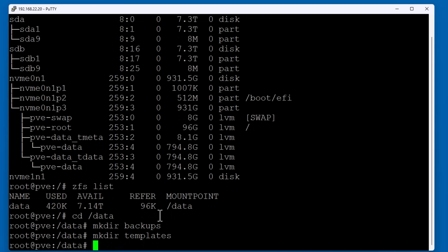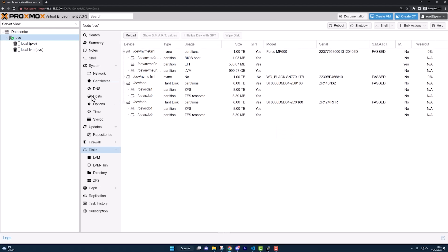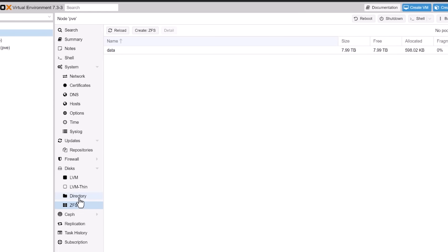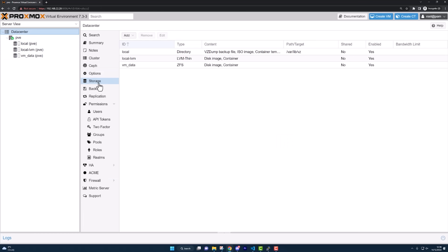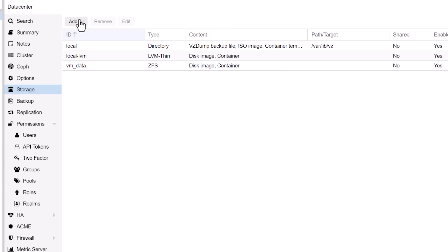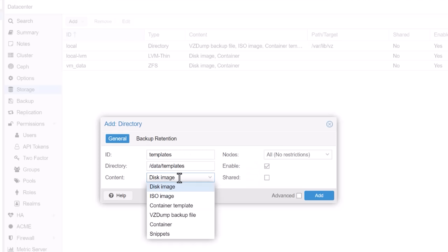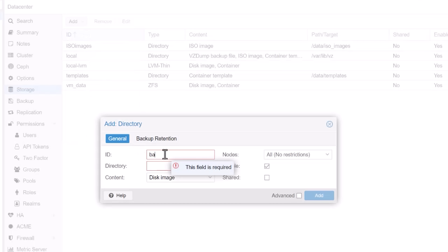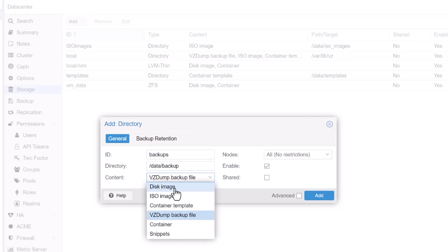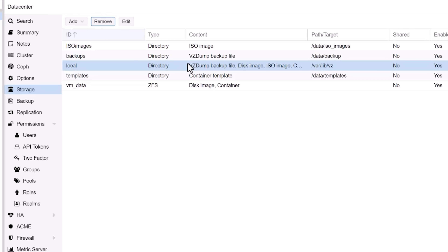I'm going to create a few directories in the /data mount point for Proxmox backups, templates, ISO images, and places to store my media and shared files. Next, we're going to use the Proxmox user interface to configure the other one terabyte hard disk to store our virtual machines on. This uses ZFS and will create a single disk storage pool using the whole one terabyte disk. Then we'll go to the data center storage area and tell Proxmox which disks to use for which things. I'm going to choose directory, put in the path to the directories I created on my fat hard disk ZFS pool, and tell Proxmox what to use each of them for — templates, ISO images, and backups. I also configured the VMData ZFS pool from my one terabyte disk to keep disk images and containers there.